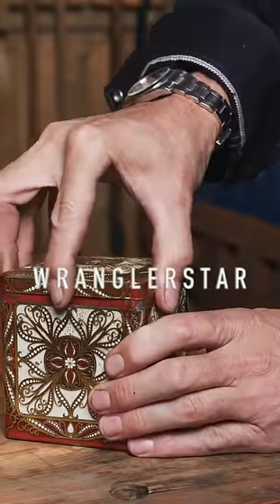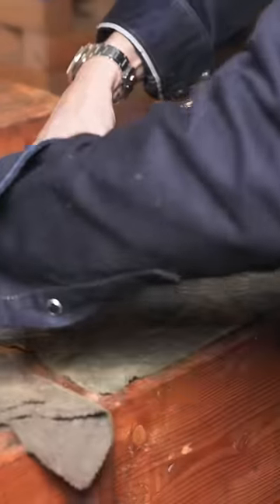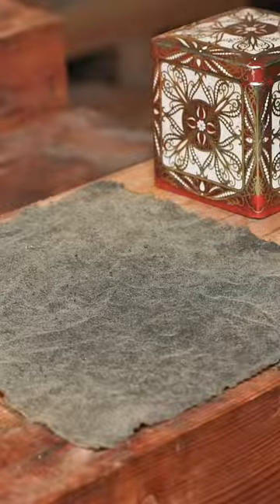You'll start with a small metal container, something with an attached lid. The more ornate, the better. Add a pair of gunsmith cleaning rags. These have a fine, tight weave and are very soft.